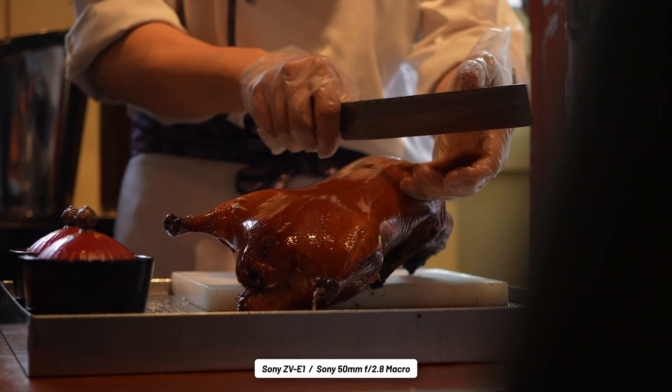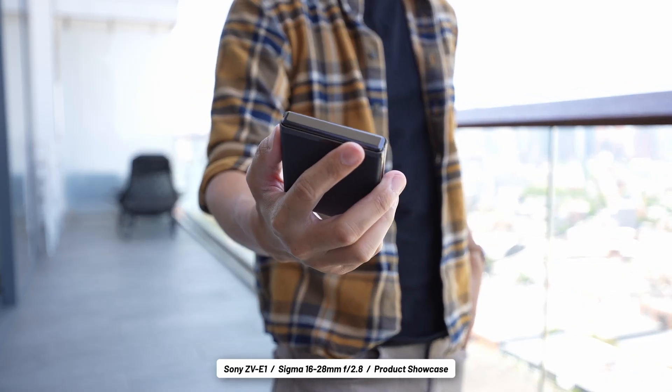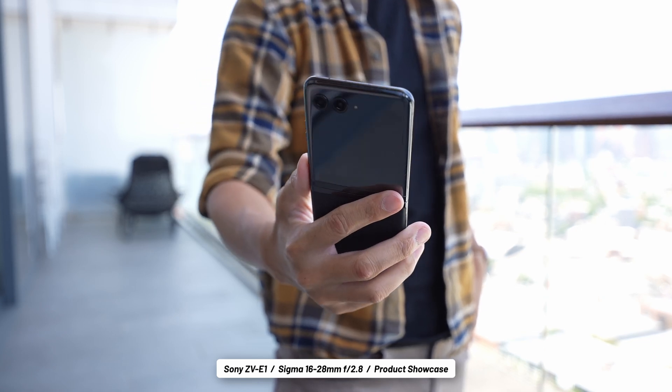I could have just as easily gotten many of the shots you're seeing right now with the added convenience modes, but the point of the ZV-E1 is that you can do either methodology and the high-quality full-frame sensor will do the rest.